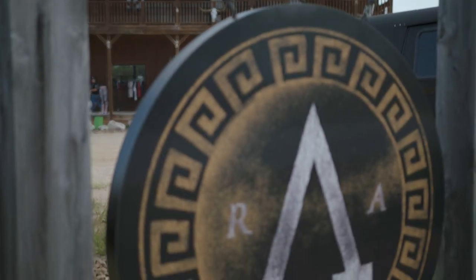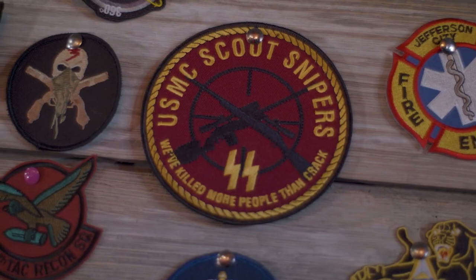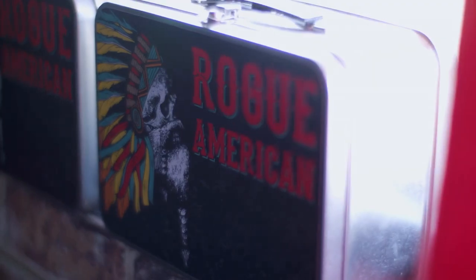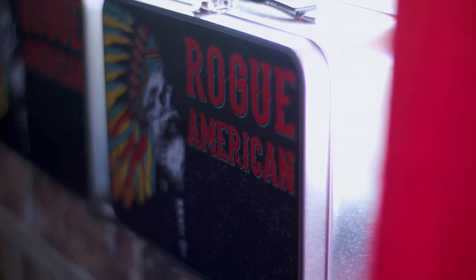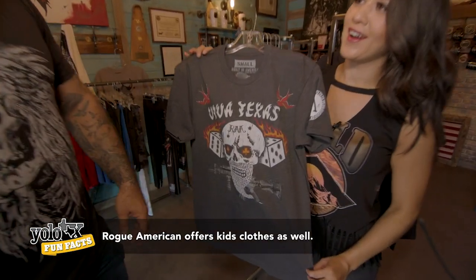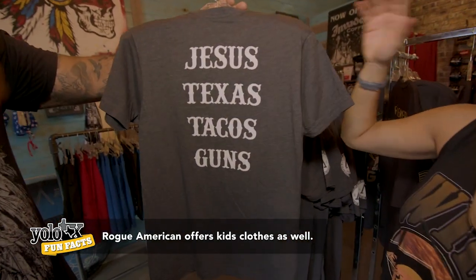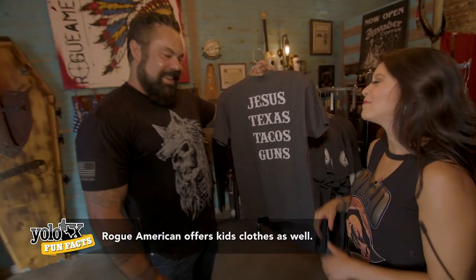The Rogue American brand is a celebration of service culture. With hand design, customized gear, it's all eclectic — that really goes along with that Keeping Austin Weird theme. You've got the Viva Texas shirt here, cool rock and roll design. And on the back you've got to have the staples: Jesus, Texas, tacos, and guns.